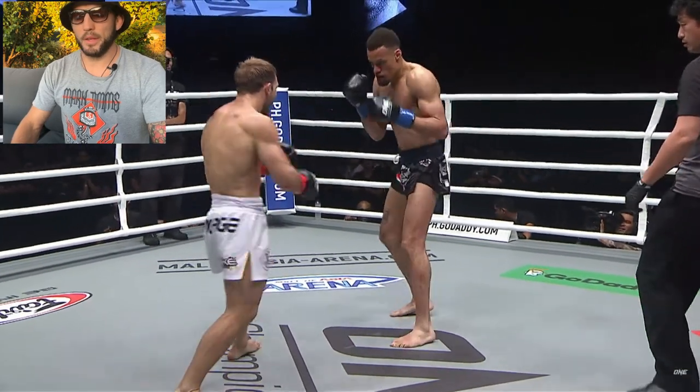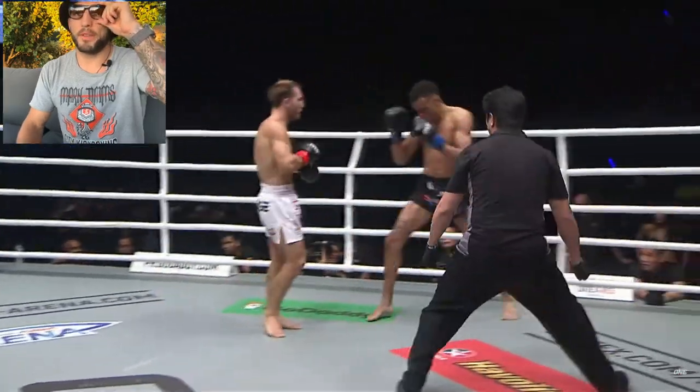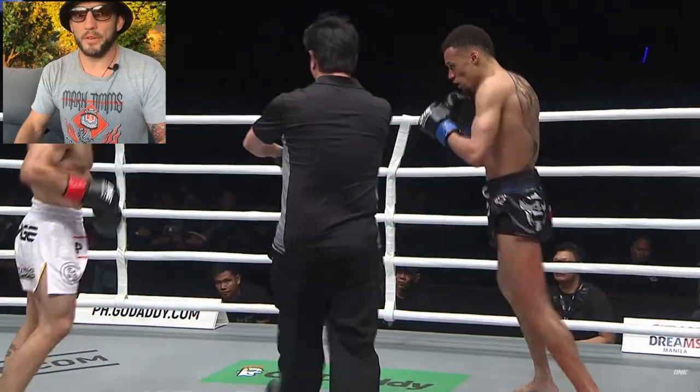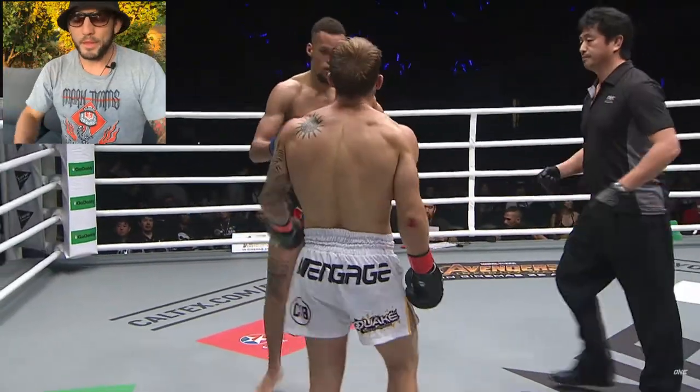Hope you guys liked that one. These aren't super technical breakdowns - they're just guidelines of how I approached that fight. They were all a very long time ago so sometimes it can be hard to remember these fights.